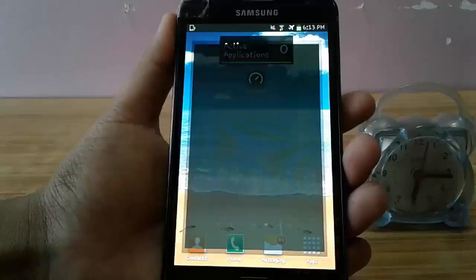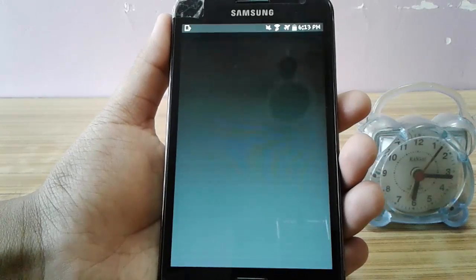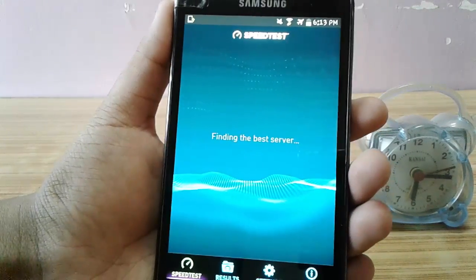Before I get into the trick, let's run an initial speed test before we apply the trick so that I can show you guys what my internet speed is. I am testing the internet speed on the UCLA speed test application.